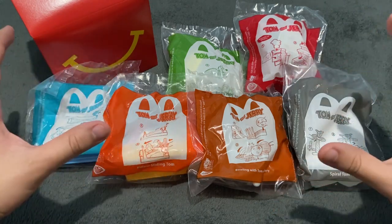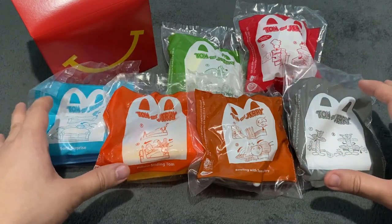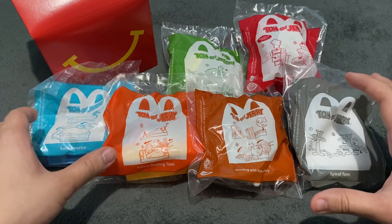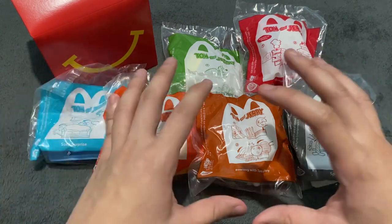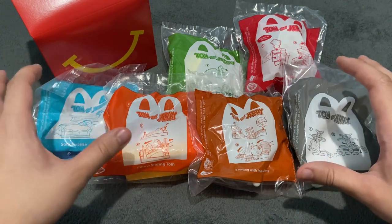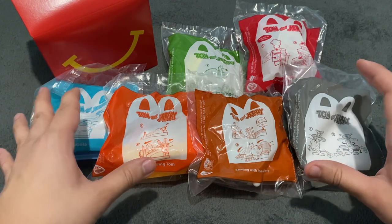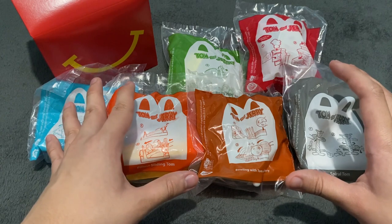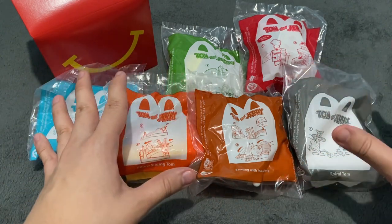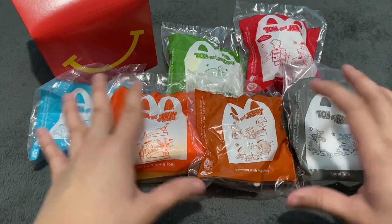As you can see, there are 6 toys in front here. There's actually 8 overall in the entire set, but I only got 6 because these are the only toys that I am very interested in. It's based on the beloved Tom and Jerry animated show that has lasted for several decades. This show was part of my childhood, so I'm a fan. I can't wait to check out these toys and what kind of schemes and antics Tom and Jerry have.